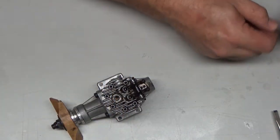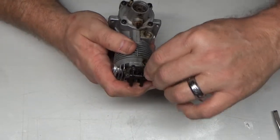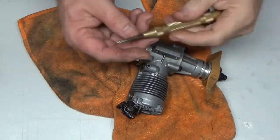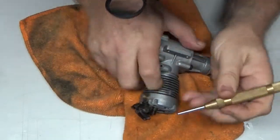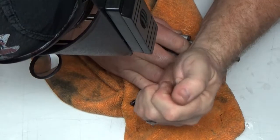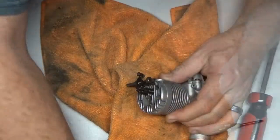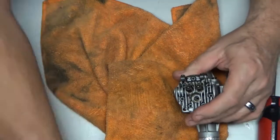It looks like these rocker arms are held on by a couple of small set screws. I've got my spring-loaded center punch here — let's see if that will help facilitate moving this shaft. That pretty much pushed it all the way through. So I've got our spacer, shaft, and the other rocker arm out.